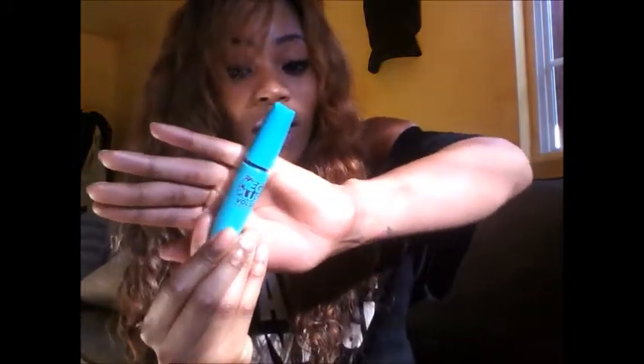Also, the Maybelline Mega Plush Volume Express mascara. Usually I just use Falsies by Maybelline — that's my favorite mascara — but this one is right up behind it. Look how plush and fat that brush is! These are my real eyelashes — I don't wear false eyelashes — and it just got them on point. This eyeliner and this mascara together? Perfect combo. Maybelline is on point, y'all — don't sleep on Maybelline.